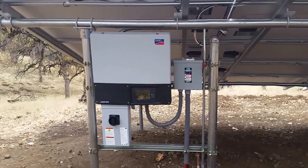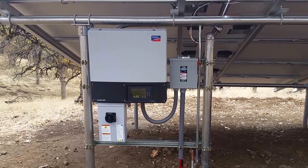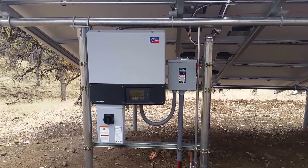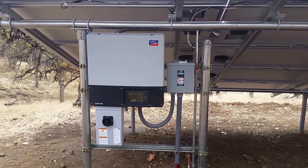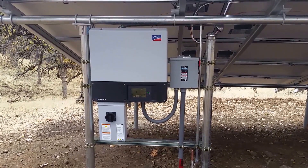This inverter right here is the SMA TL 3.8 KW. It has the ability to do a 1,500-watt backup power supply. If your grid goes down and you need 1,500 watts of power — and there's enough sun out, of course — you can turn the AC disconnect off, flip a switch, and you can make a backup 1,500 watts. It's a great little inverter.